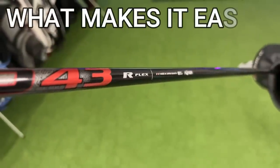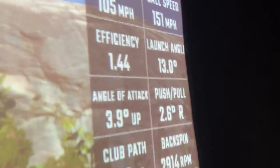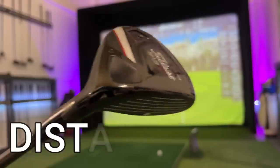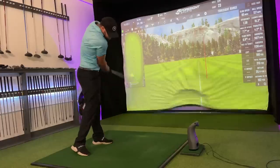Ultimately, when we're talking about the easiest club in the world, it has to provide a certain level of distance without substituting a reasonable amount of accuracy. Long story short, if this club can do both, I might have just found your magic golf club.